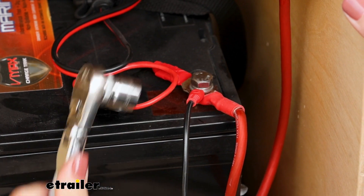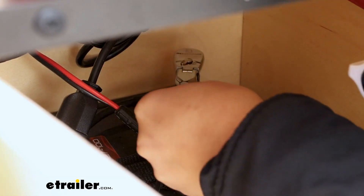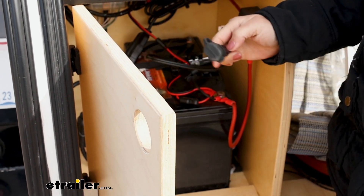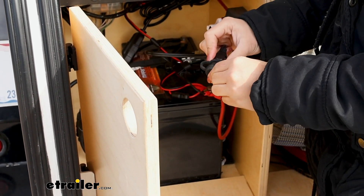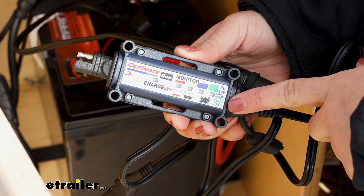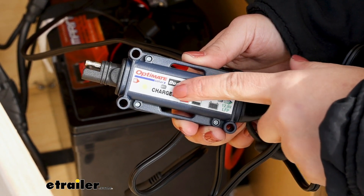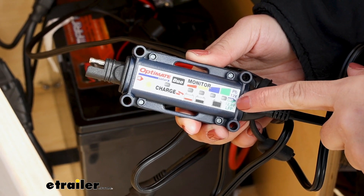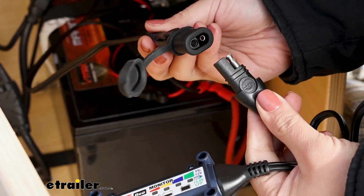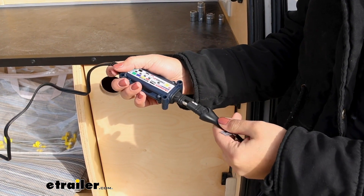Start with the positive side, then connect the negative. This leaves a convenient quick plug — you can leave the dust cap on and just leave the plug in place. Whenever you need to connect, just remove the dust cap without needing to redo those connections. For the solar charge controller, follow the arrows: the 'in' side is the solar panel side, and the 'out' side connects to your battery. They use the same SAE plugs, so just line them up, connect, and you're ready to connect to your solar panel.